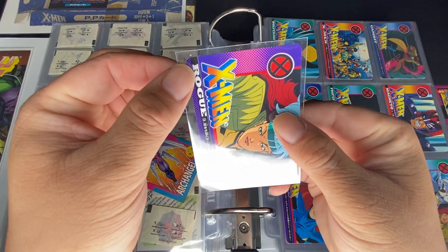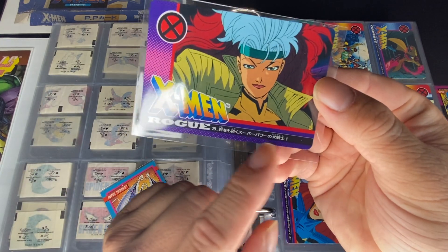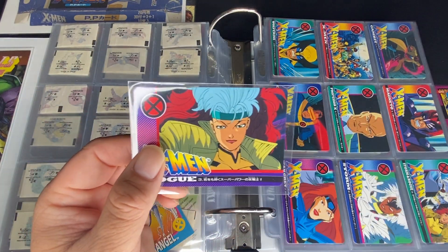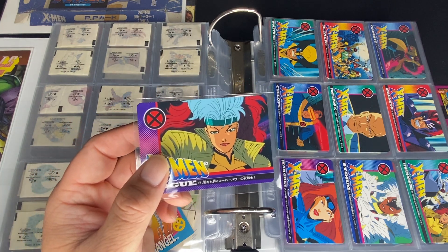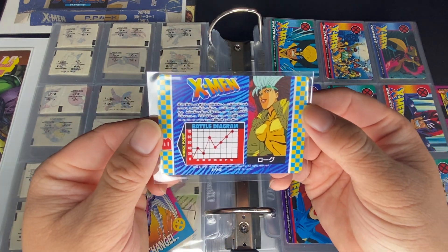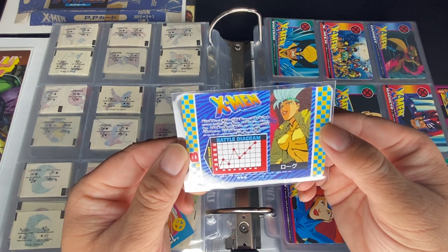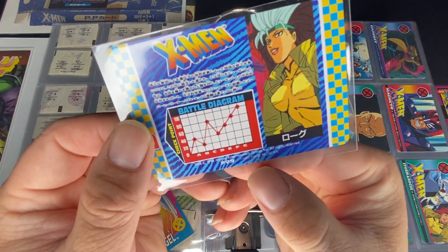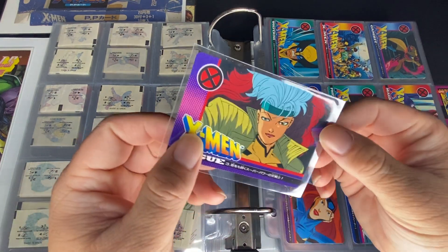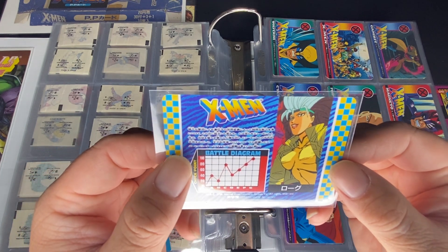It has rounded edges, and pretty much you've got a logo, X-Men, Rogue, and maybe a description about her or something happening in the show. I'm assuming it looks like it's following the animated show that was in 1994, so it coincides with the year the X-Men animated series came out. It also looks like it's a battle game, so based on these stats I guess you could battle. Here we can see 1994 Marvel Entertainment Group, also produced by Amada — 1994 Amada.